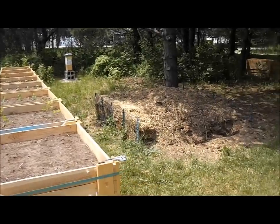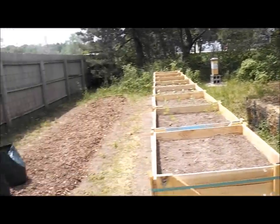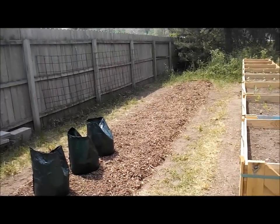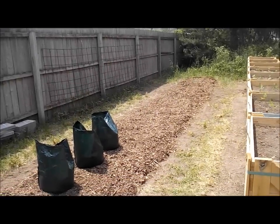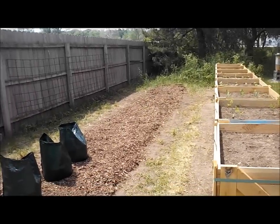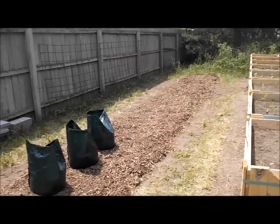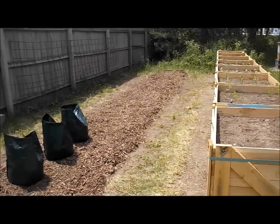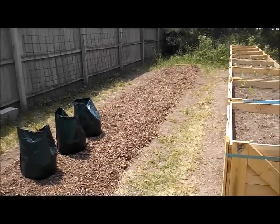They are always digging in the compost pile, which doesn't bother me — it bothers Tim — but they will spread this stuff all over if they get into it, so I'm going to have to figure out something. Anyway, that's what this is going to look like with a bunch of bags down it. This won't be hooped over this part, just these boxes, so I'll just use this as a grow area until I figure out what else to do with it.